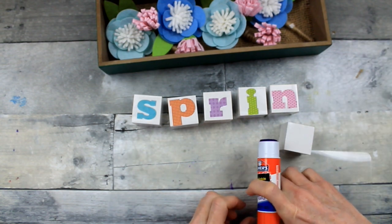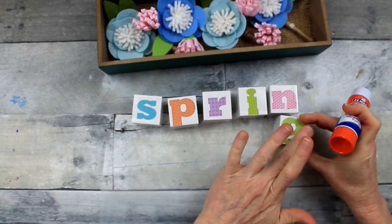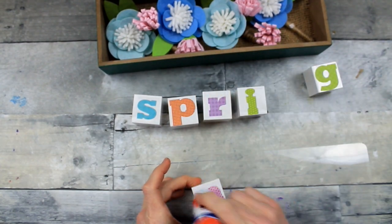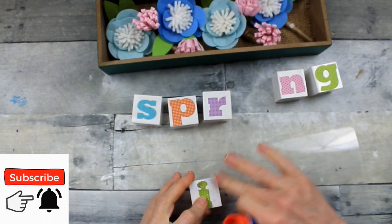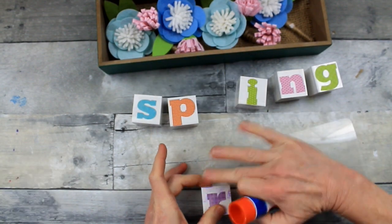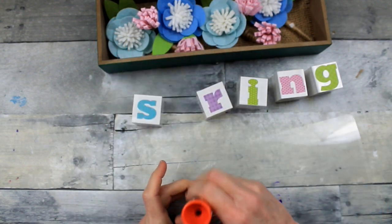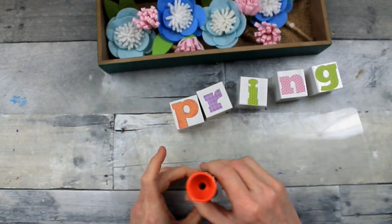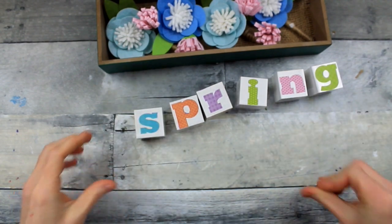You could probably use Mod Podge or something like that on here if you wanted. You could also use plain wooden blocks and paint them if you like the look of white. Once we get that on there, I'm just going to dot on some more glue to go over the top to hold it down — doing that on each one, just patting it down. If you use stickers, you don't have to do this extra step to keep them from peeling up.